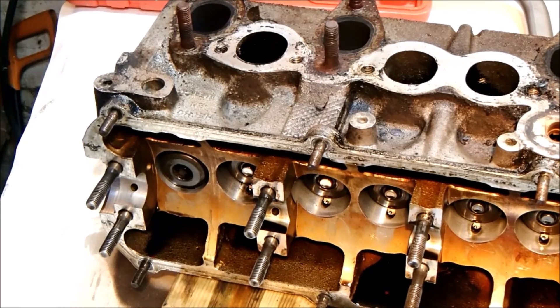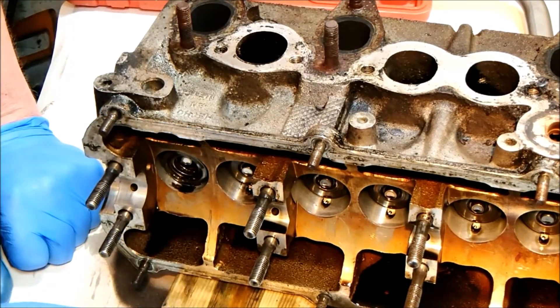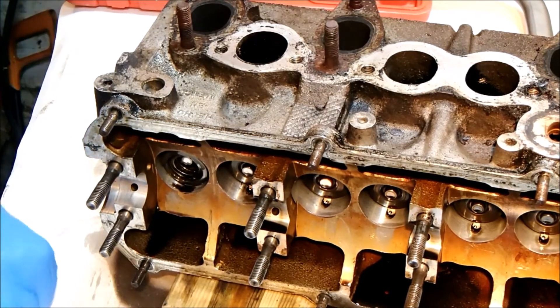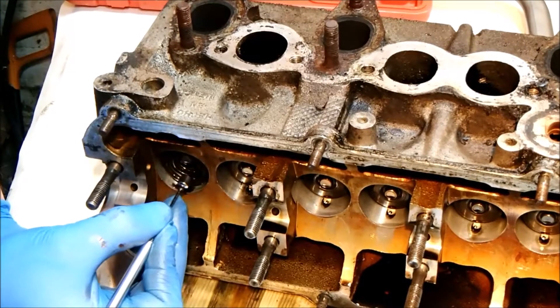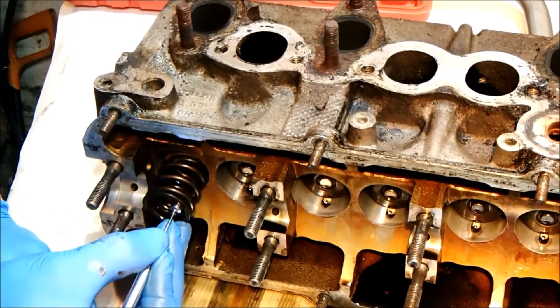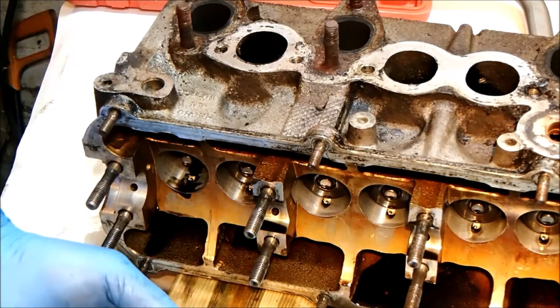All right, let's see what's inside this thing. First one out. And inside that we've got two springs — a double spring, one inside the other.